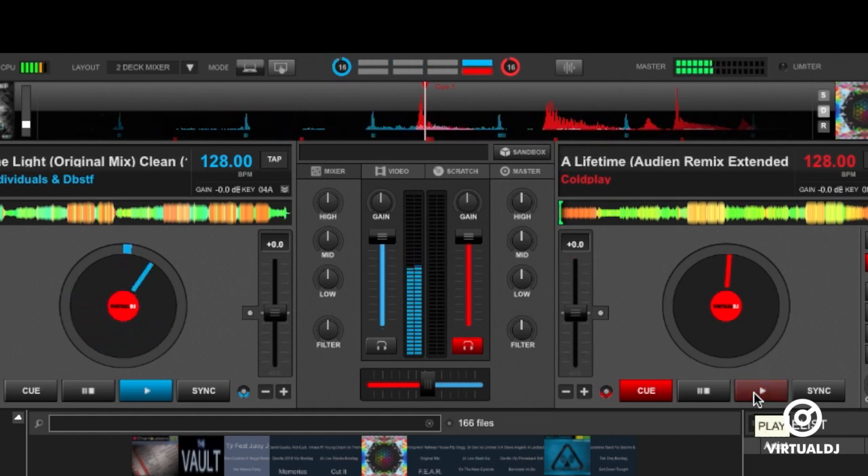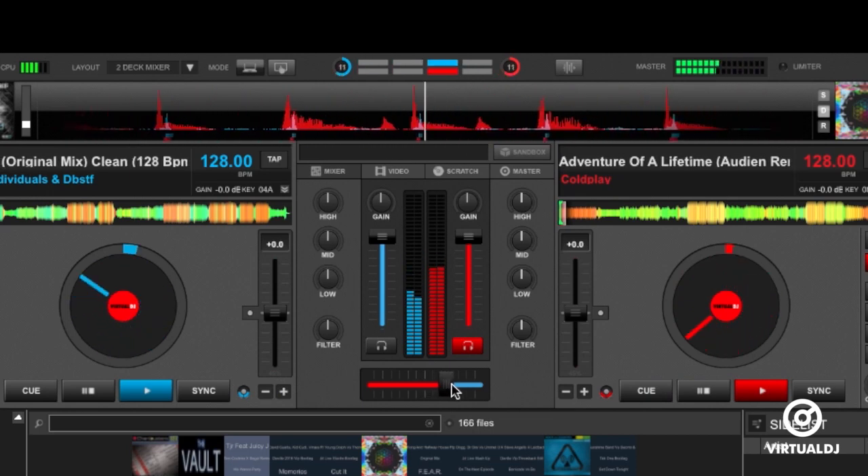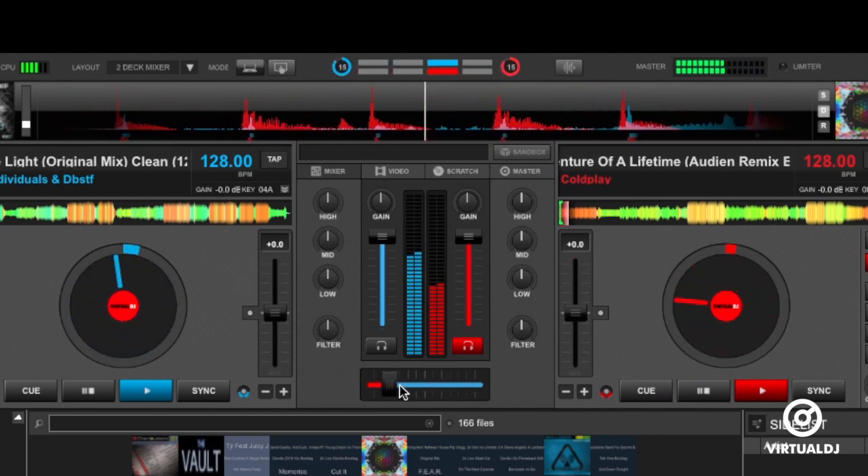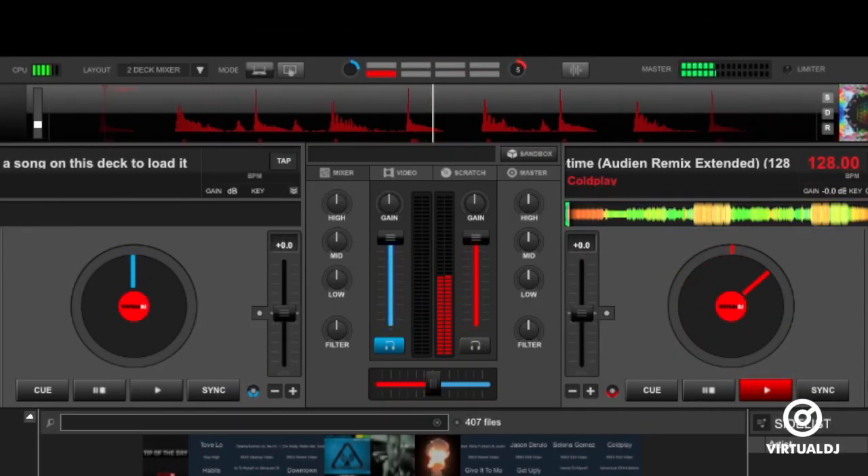Each deck is color-coded. Deck A is blue, Deck B is red. When the squares are aligned, then the track is beat matched. However, you should also pay attention to the beat keeper, as matching bars and beats together will normally sound the best.